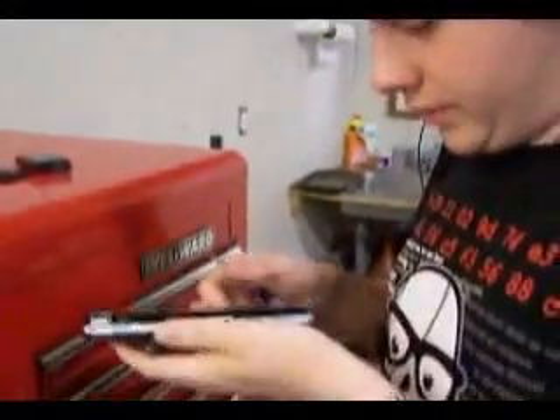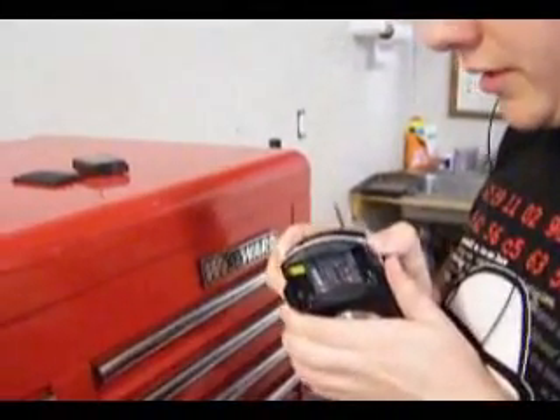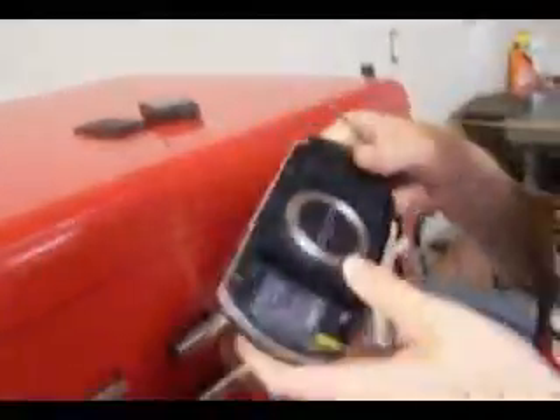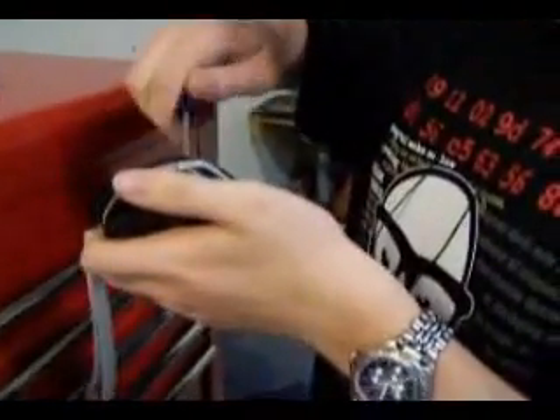And then somehow this faceplate comes off. It's been a while since I've taken it apart. I should have brought my razors out here so I can just pry it off — that's usually what works. You might want to take those screws out before you try to pry it apart because that could cause some damage that even Sony wouldn't fix if it was under warranty.